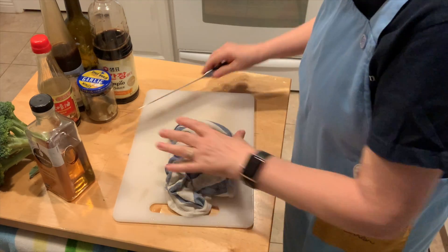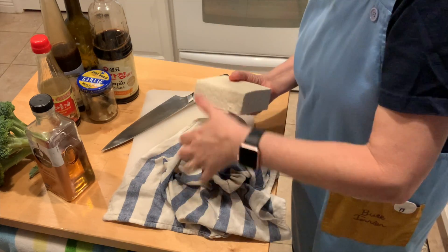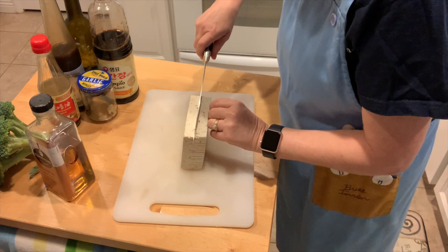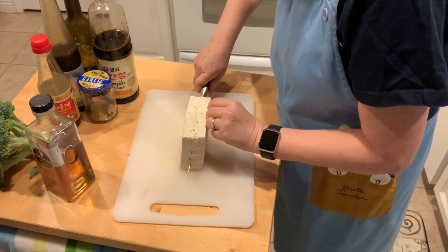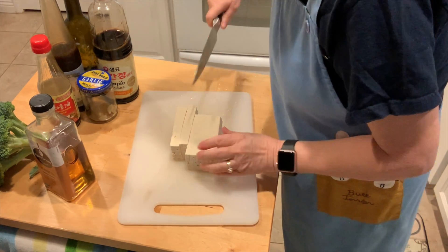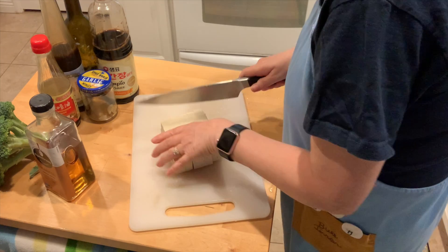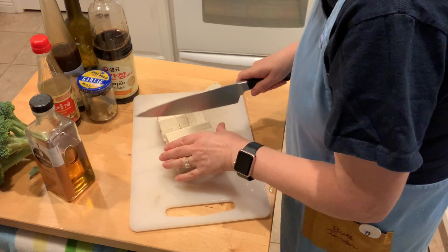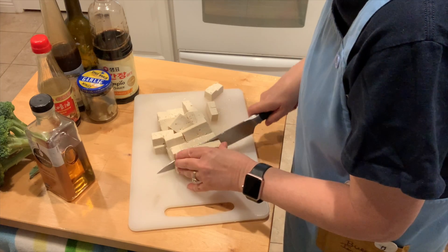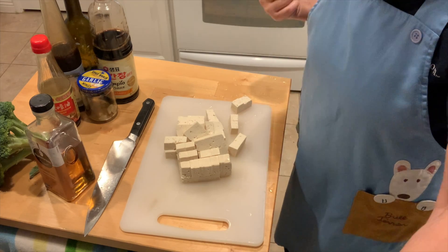You can use paper towels if you want. I rarely use paper towels because I don't like to throw them away, but — no judging. I'm going to cut it like this, cut it in cubes. It's pretty wet. Let's go put it in the oil.